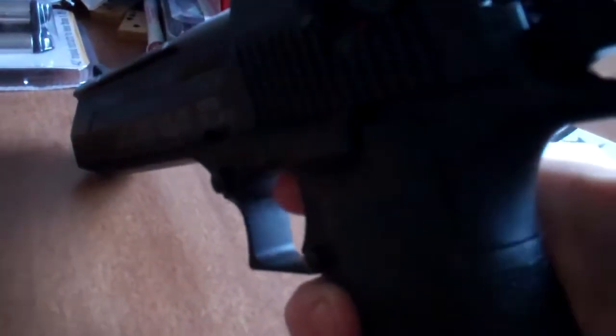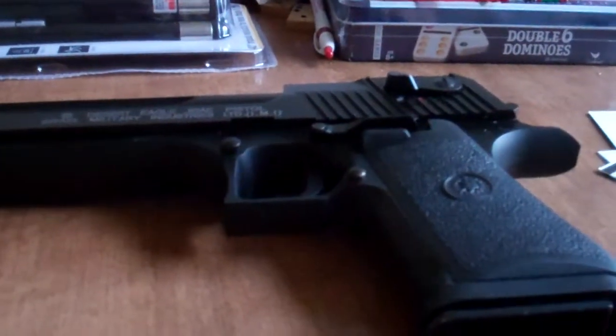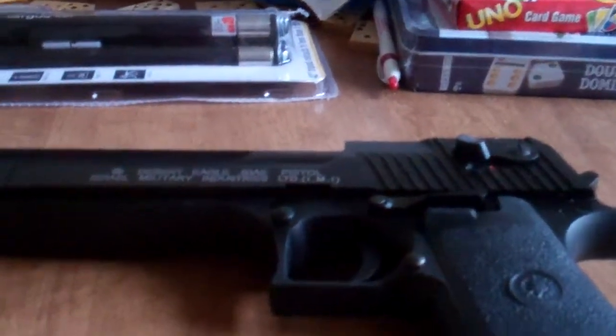Something else to note is the so-called scope rail up here. It's actually for scopes — you can't really put flashlights on there unless it's a quick-detach version. It's made for little quick-aim scopes. Desert Eagle sights. So this is the short review of the Cybergun licensed Desert Eagle. Thanks for watching.